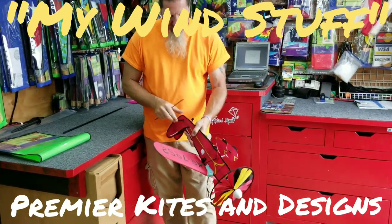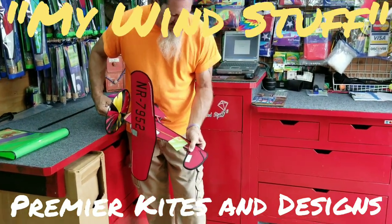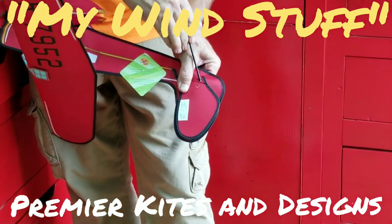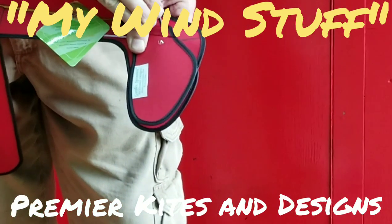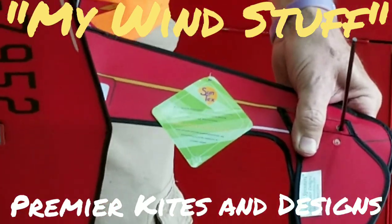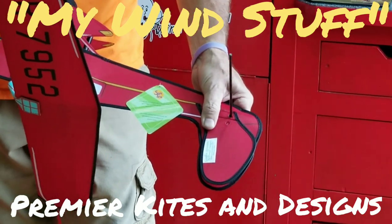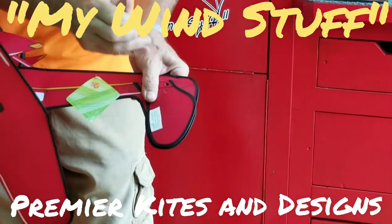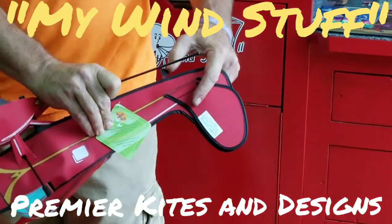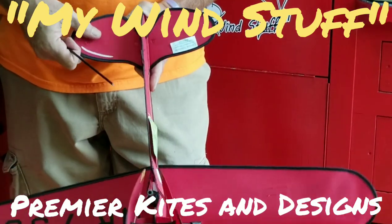One of the tricks of the trade is this back portion right here — it does have a hole in it, you can just barely see it, and that's for this to go through. This can be hard. You can use the propeller shaft to move that around to line it up. It's not detrimental if it goes on the bottom — the plane will still perform just fine — but just so you know there is a hole in there.